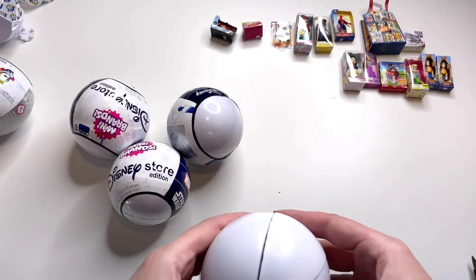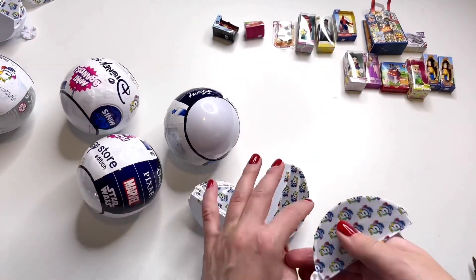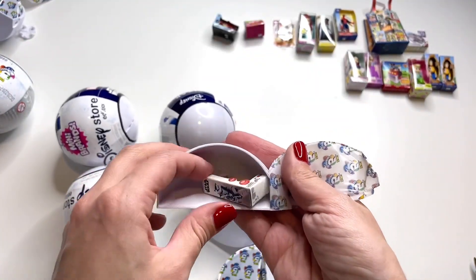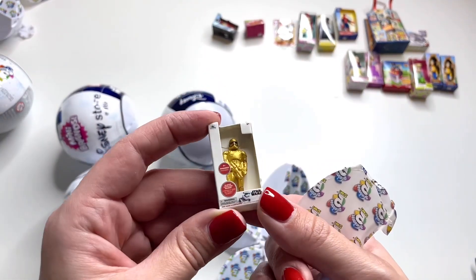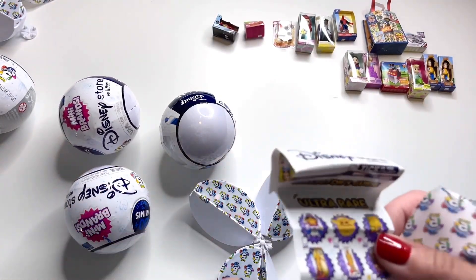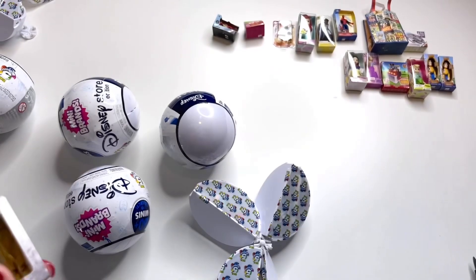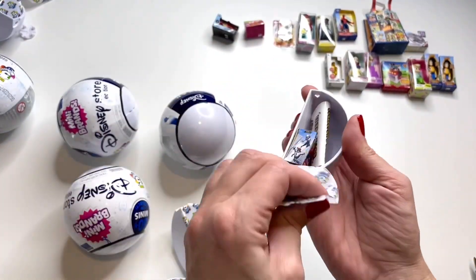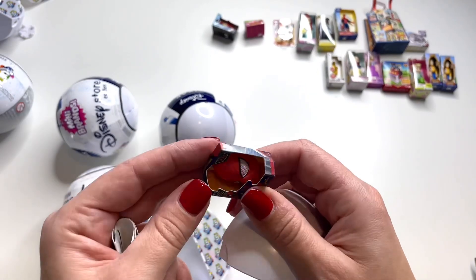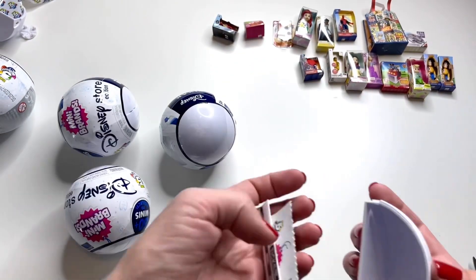On to the fourth ball. The first one inside looks like a golden Stormtrooper action figure. I think this one is one of the rare ones — let's pull up the collector's guide. Yep, we finally have one of the ultra rare ones! I'm curious how many of these I'll get. The next one looks like a Spider-Man mask. I'm not sure what I'm going to do with all of these miniatures yet — let me know what you guys end up doing with all of your Mini Brands miniatures.